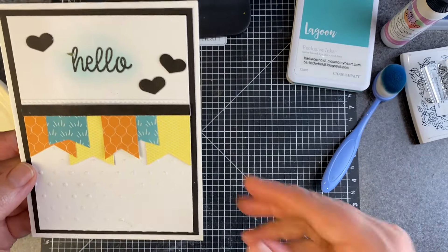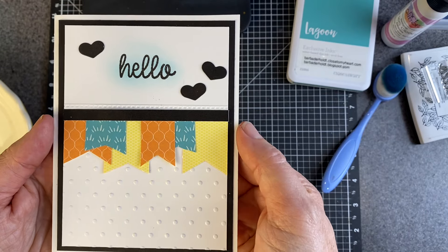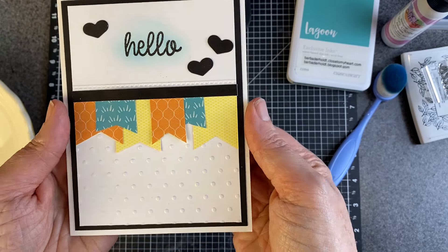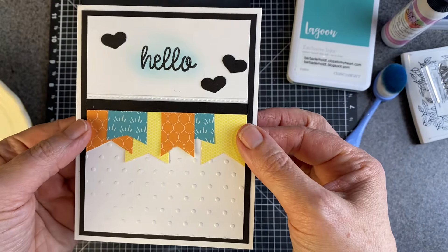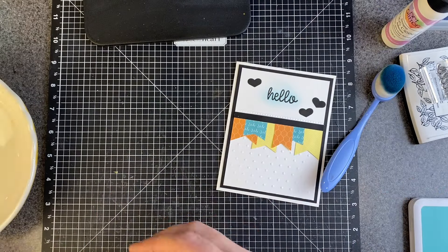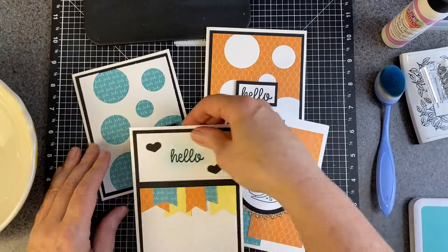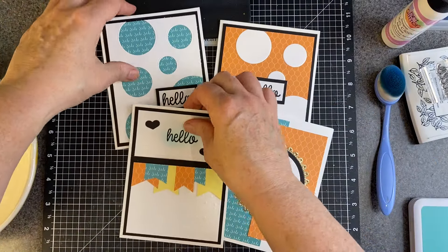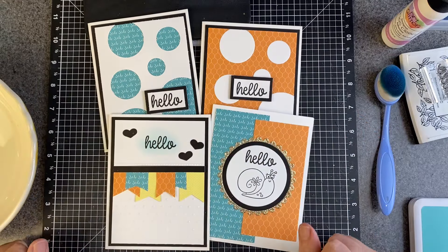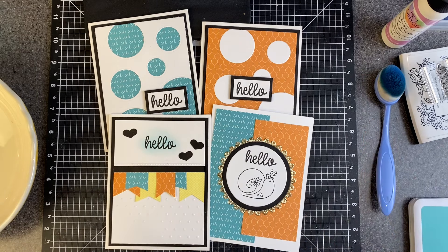And that's it — here we go. Card number four in my accidental four-card series. This is what uses up the rest of my two six-by-six pieces of patterned paper. I'll bring these all in — hopefully you'll be able to see them. Isn't that fun? Bright, cheery, summery colors. Thank you so much for stopping by. If you haven't had a chance to subscribe, I would surely appreciate it if you would. Have a blessed, crafty day and I'll see you next time.